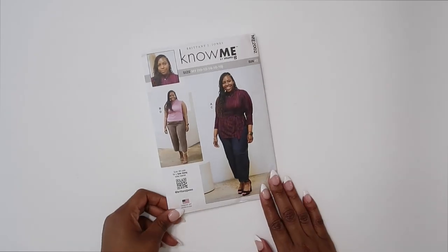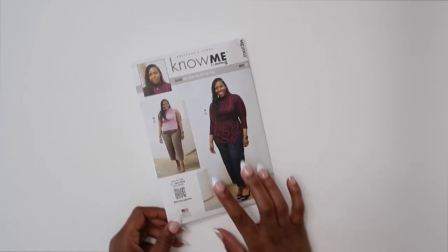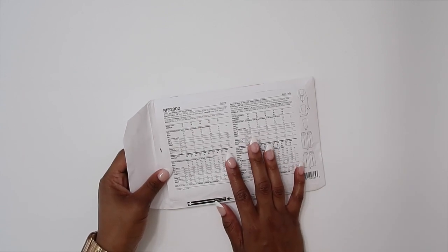I will be walking you through step by step to sewing View C of my pattern ME 2002. Let's go ahead and review the supplies that we're going to need. We're going to be sewing View C of my pattern ME 2002. Remember that on the back of the pattern, we have lists of suggested fabrics if you would like to know what fabric would work best for the pants.